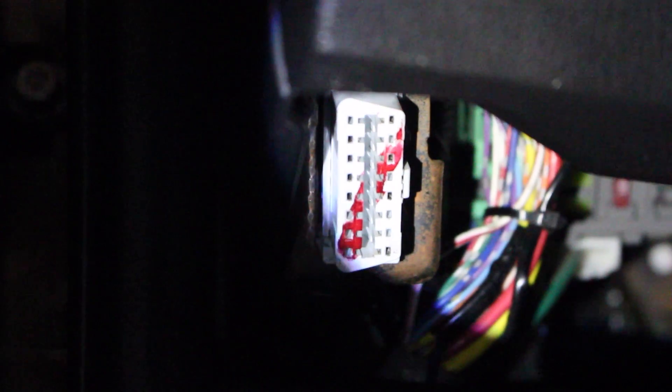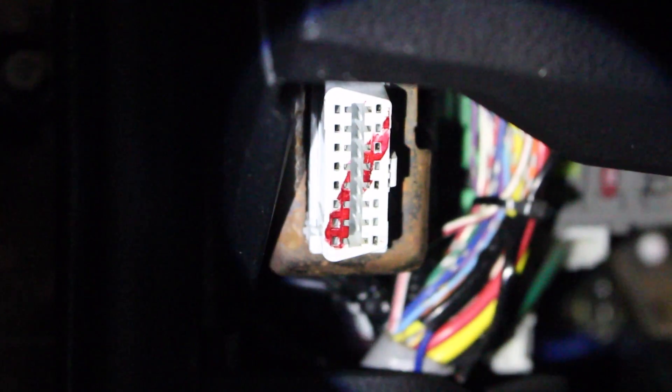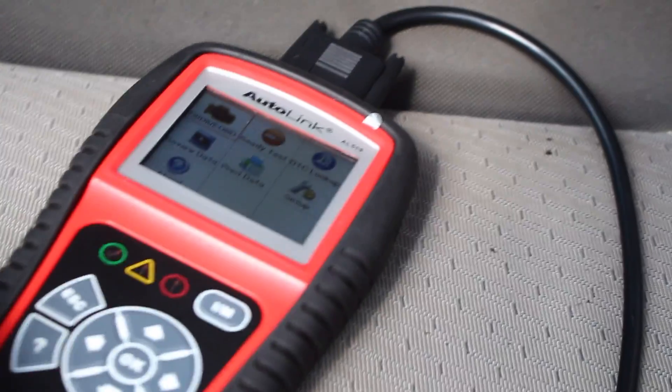It just goes in right there and clicks right up. For my car, my port is underneath the driver's side as well. It's a little dark in the garage but the connector is right there. So you hook up the OBD2 port right up to that little connector. This will talk to the computers that are onboard your car and you'll get that relayed back to your scan tool. As soon as you plug it in, this thing should turn on and it will give you power.